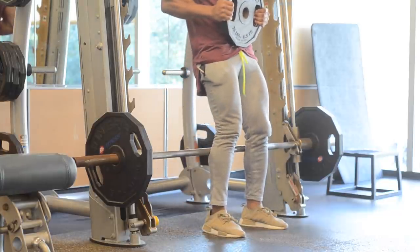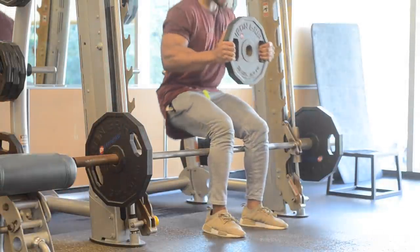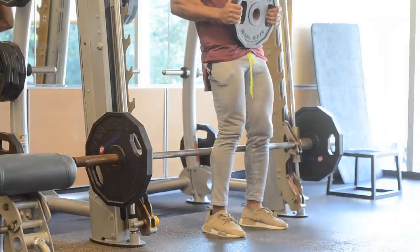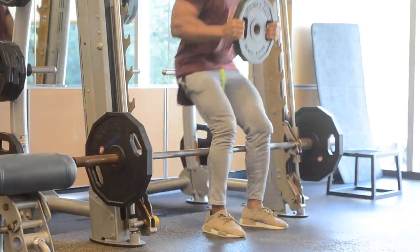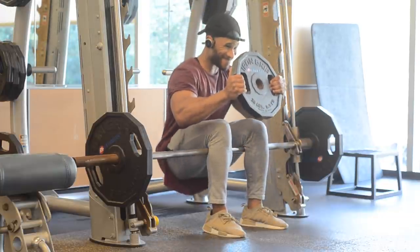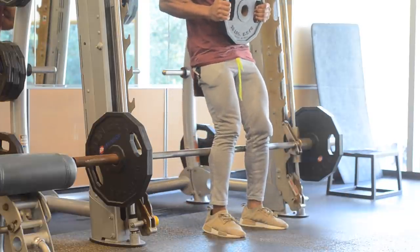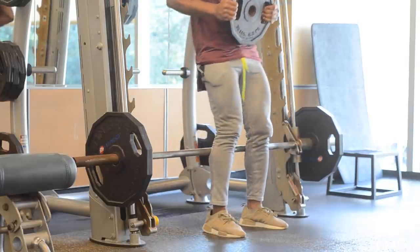As long as you take it slowly you'll be fine. Here I'm using a 35-pound plate, and in my video on Instagram I'm using dumbbells — it really doesn't matter. You just want to make sure it's something you can handle, so start off light, see how difficult or easy it is, and just work your way up.